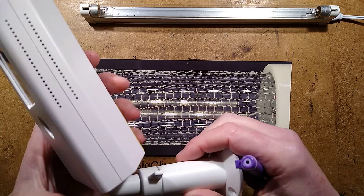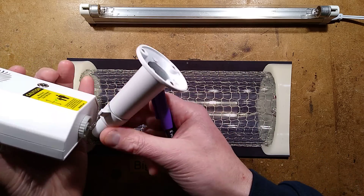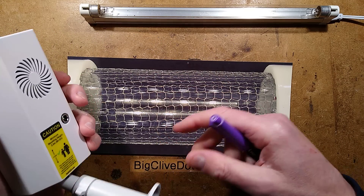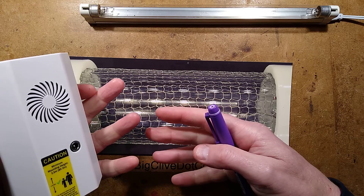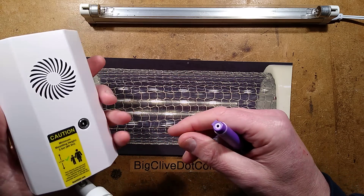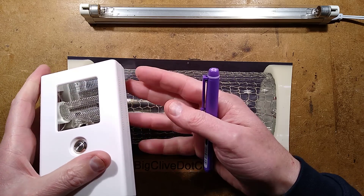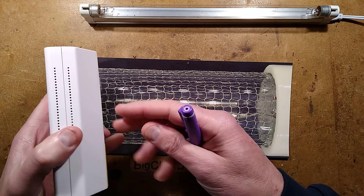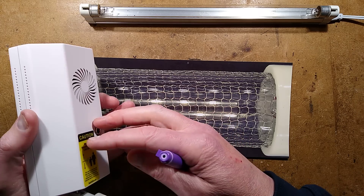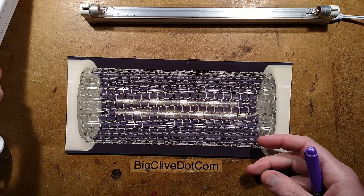I noticed when I had this open that the whole assembly is well designed — it's got a tripod mount you can screw the tripod or wall bracket into, because this is designed for quick deployment in areas where you just need to provide sterilization. The plastic housing inside accommodates the reflector, holds the tube in place, and the compartment for the resin-filled high-voltage power supply is all built into that one central core. Very neat — it's a nicely evolved design.